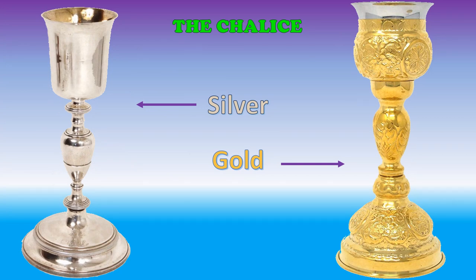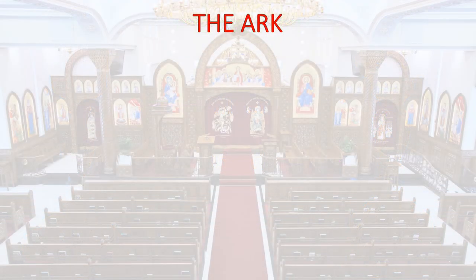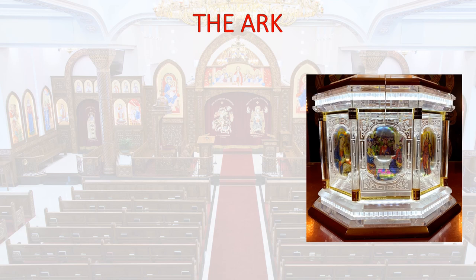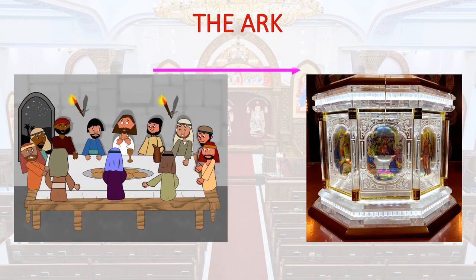The chalice would be silver or gold in color, usually with beautiful designs engraved. The chalice is held upright by the Ark, which is a box made from wood. It would have a picture of the Last Supper in the front facing the priest, and pictures of saints around the other walls.